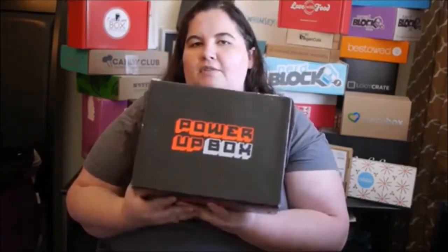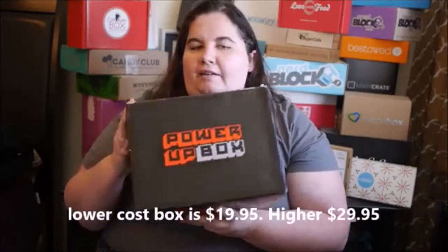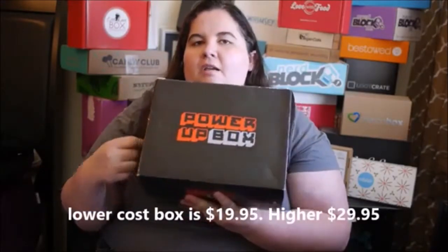They have two different tiers — one that's seventeen dollars and a premium box that is twenty-nine dollars. This is the premium box, so it's a lot more than the Nerd Block, which we'll be looking at in a bit — that one is seventeen dollars. So let's check it out.